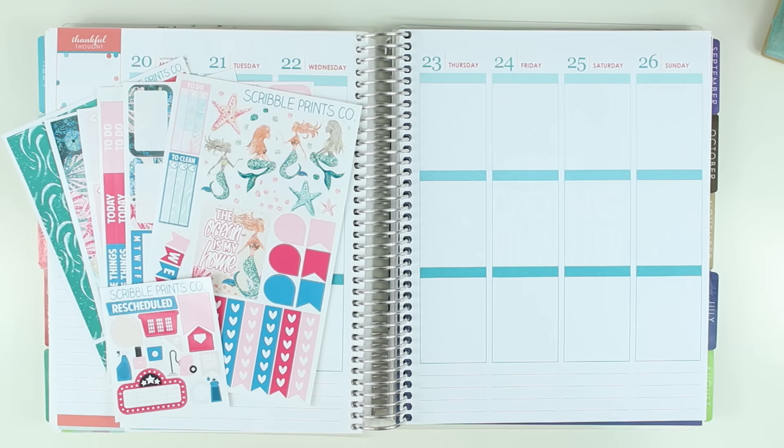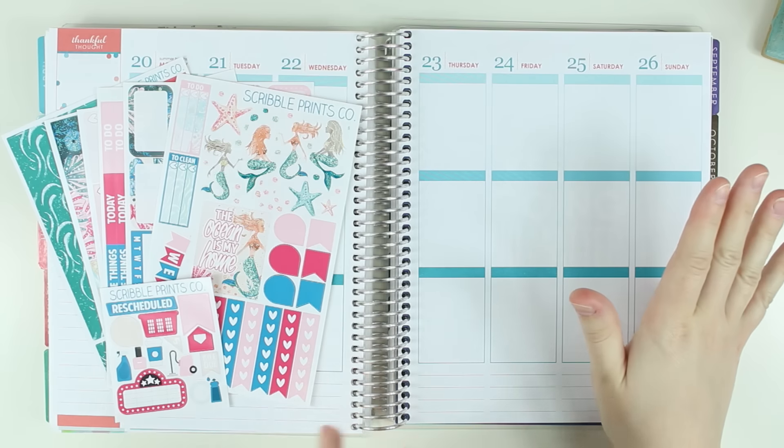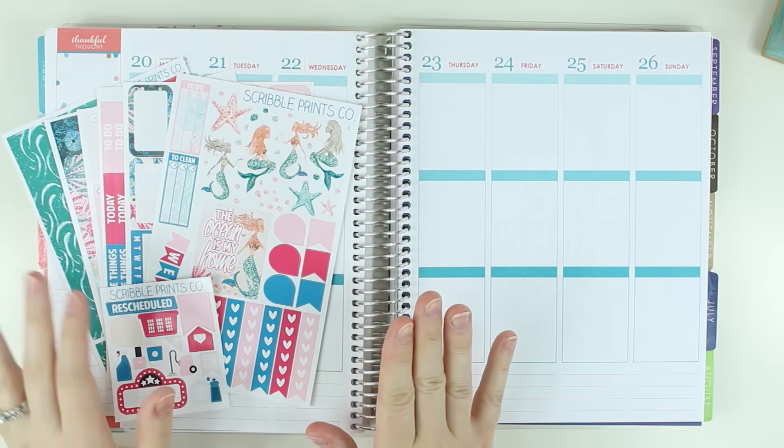Hey guys, today I'm going to be filling a plan with me for the last week in July in my fitness planner. I'm going to be using the Scribble Prints Co. mermaid kit.